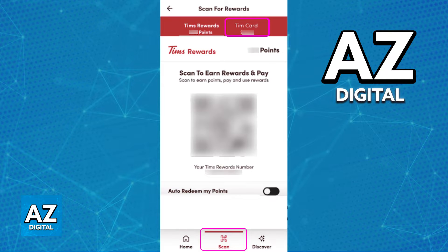Inside of Scan, you have to switch from the Default tab, also known as Tim's Rewards, over to Tim Card. As you can see, if you look at the top of the screen, I highlighted the option that you need to switch to — Tim Card.